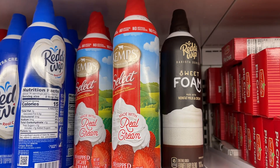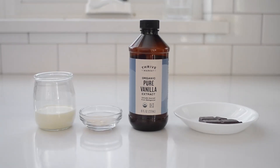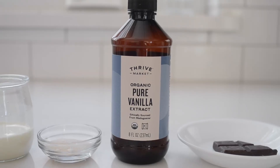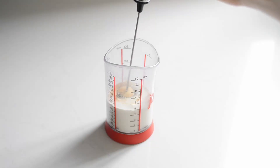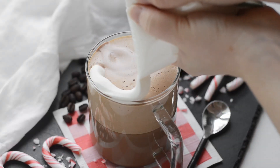You can purchase canned whipped cream for a super easy option, but it's also pretty easy to make your own whipped cream at home. You'll need two tablespoons of heavy cream, one teaspoon of sugar, and one-eighth teaspoon of vanilla. Whip using a handheld milk frother or hand mixer until thickened to your liking, then spoon over the drink.